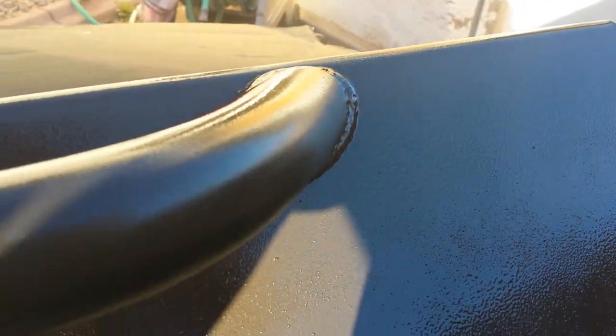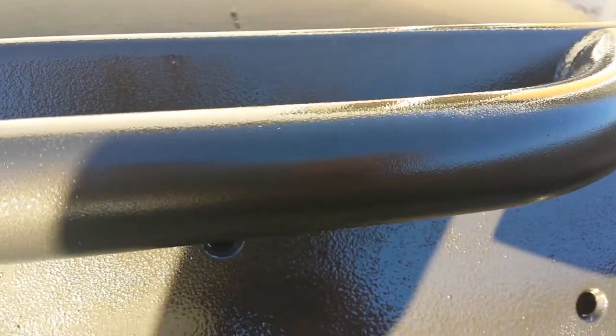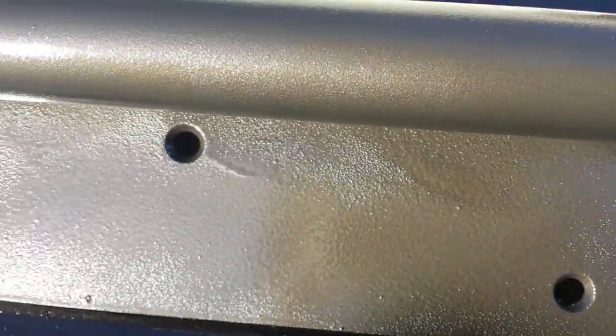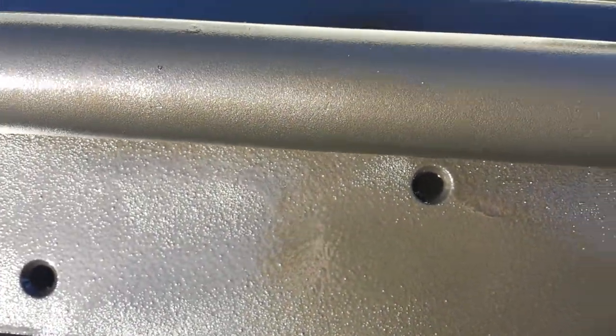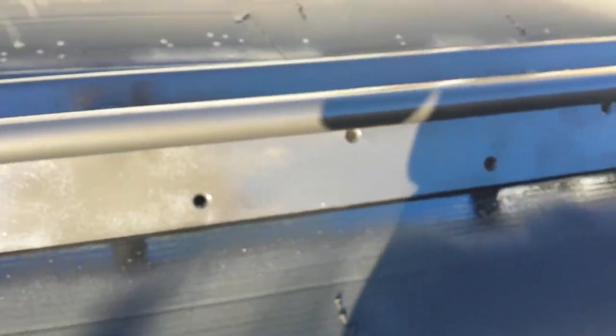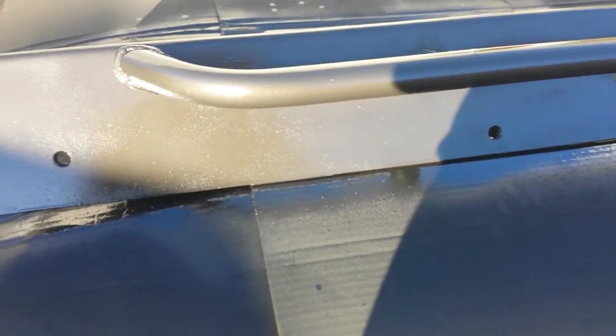Some rock sliders that I ordered from A to Z Fabrication. These came to me in raw steel and I wiped it down with acetone, sanded it with 400 grit wet dry sandpaper, and then I wiped it with acetone again using a microfiber cloth.